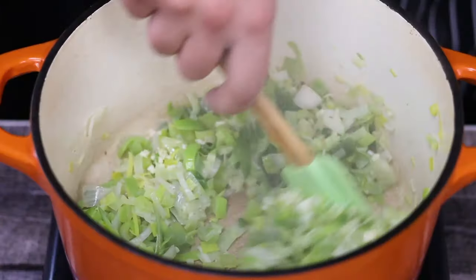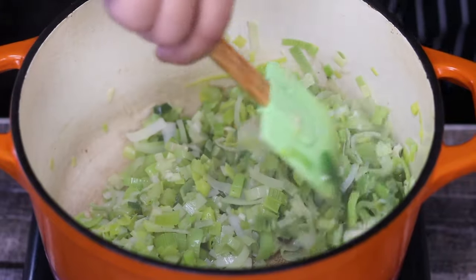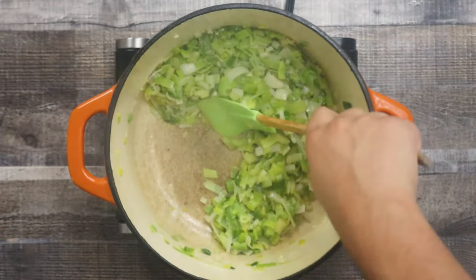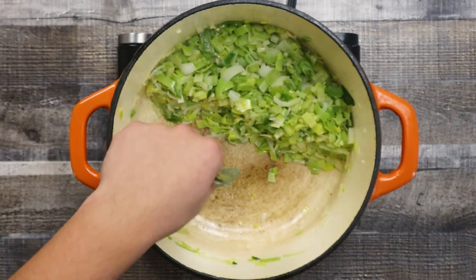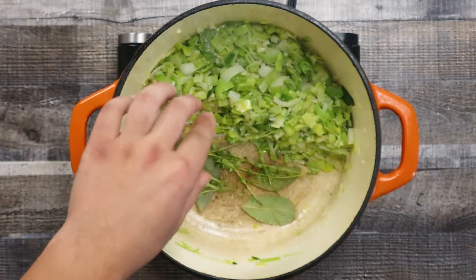Add garlic and sauté it for a couple more minutes. Move the vegetables to one side of the pot and add 3 bay leaves and a couple of sprigs of thyme. You just want to give them a little toast so they release their aroma.